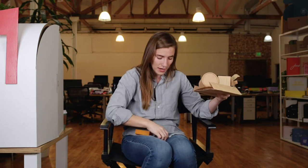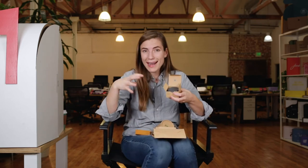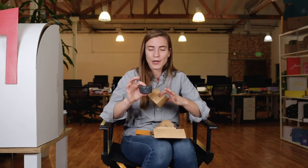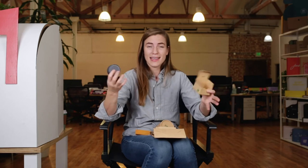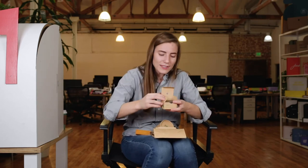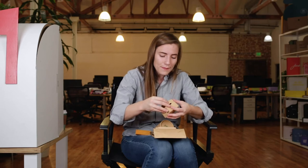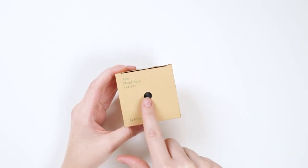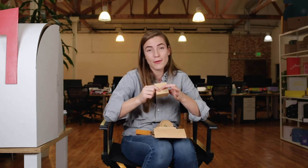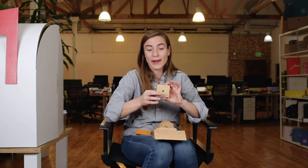When you order something from By Humankind, whether it be a deodorant or these mouthwash tablets, and you order this durable container, they give you an option of colors. It's basically like choosing an accessory in your life — you're meant to keep it, you're meant to hold onto it. You could get a matching set of these containers. That is part of the reason why there is a little hole on the top of this carton — so in fulfillment, they can just see through and see what color the component is, to make sure they ship you the right one.